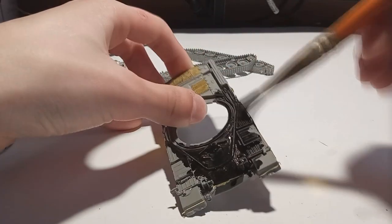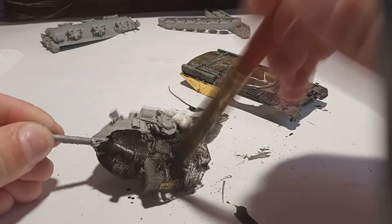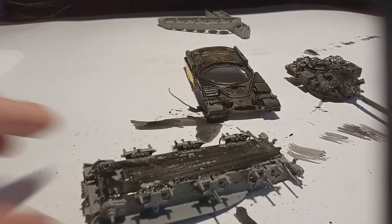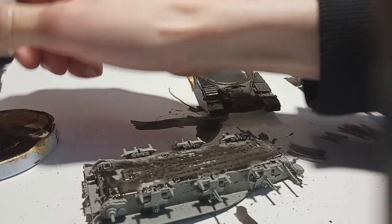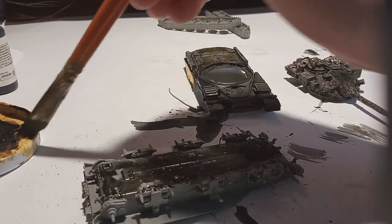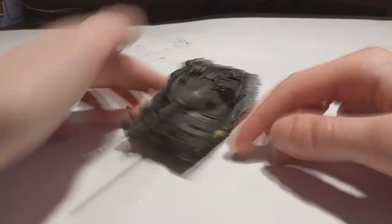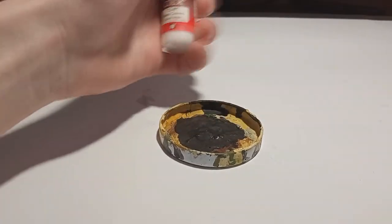First I primed the model using ordinary black color from Viejo. Usually more professional primers are used to help keep the paint on the model, but since I don't have an actual primer I use ordinary acrylic color mainly just to give the model a single color that every other color comes from, so there won't be any different shades from differently colored materials. For example, the whiter parts won't be lighter than the darker parts.